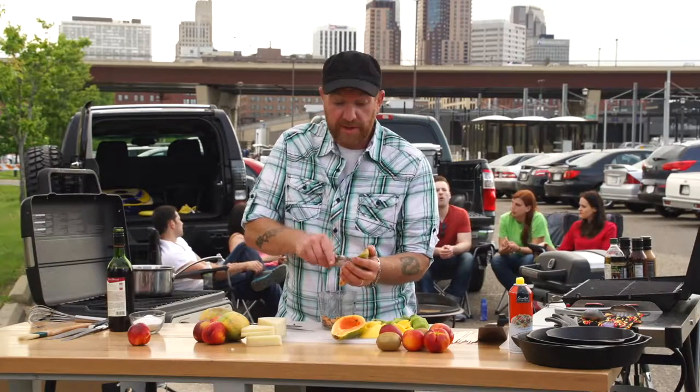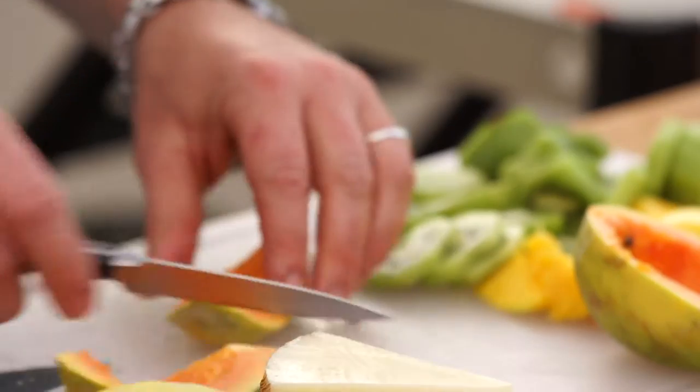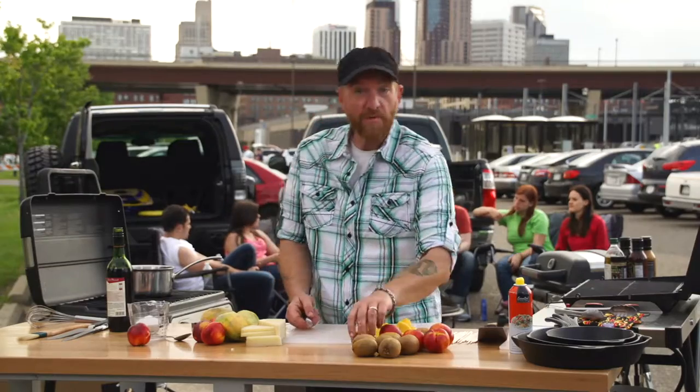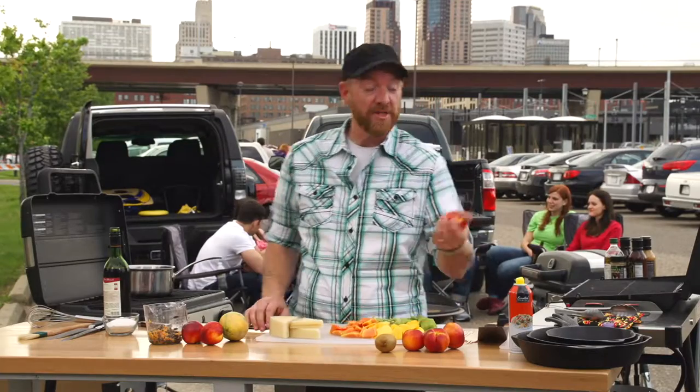The papaya is a very soft tropical fruit — just cut into chunks that I can utilize on a skewer. I'm going to move on to cutting up some kiwi. Next item that we have is nectarines.